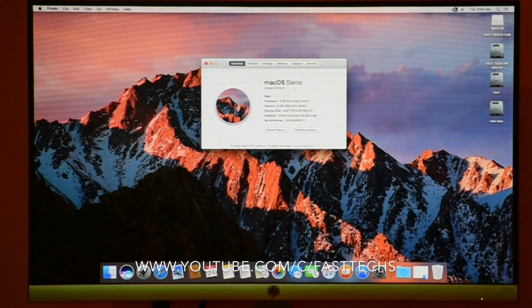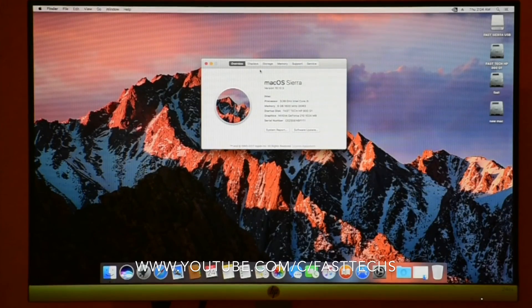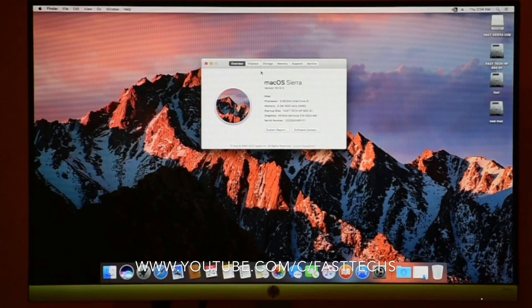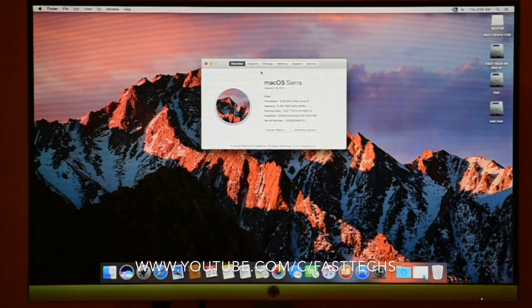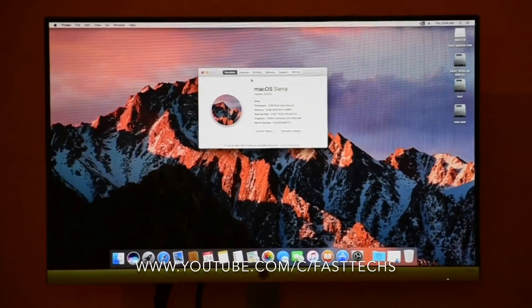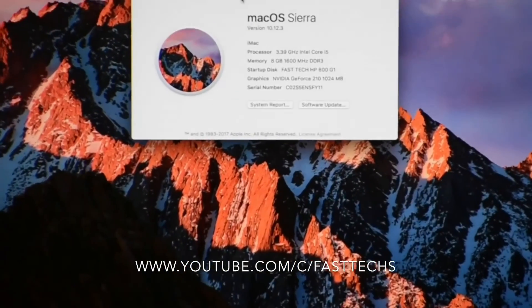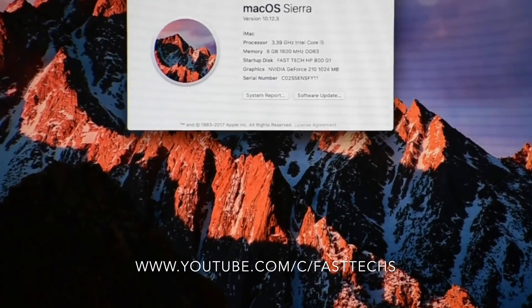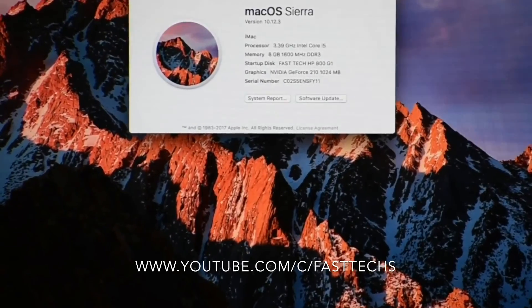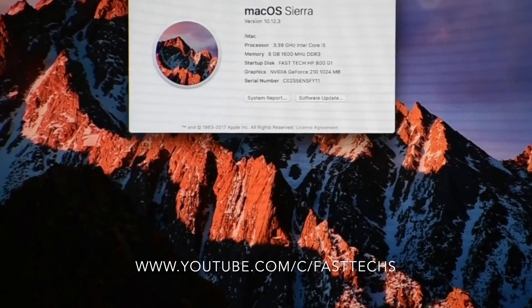I am zooming in the screen — wait for a few moments. I am adjusting my camera lens and zooming in. Now you can see the display — that's a small screen, so I'm adjusting my phone camera to capture it clearly.